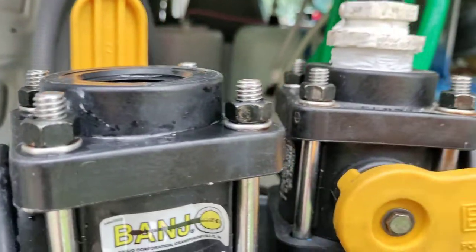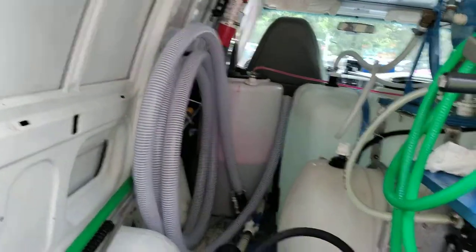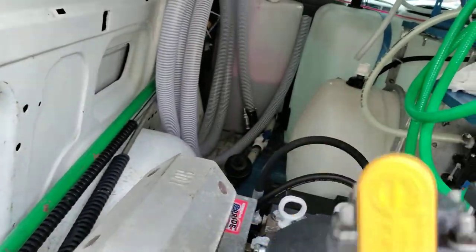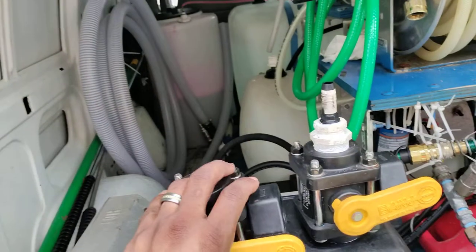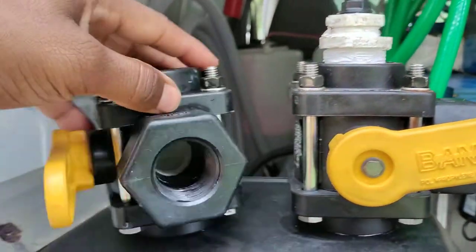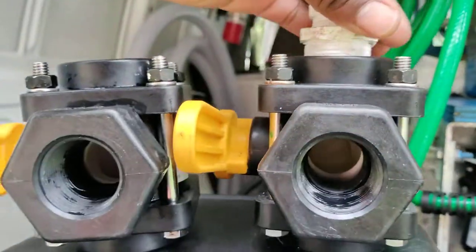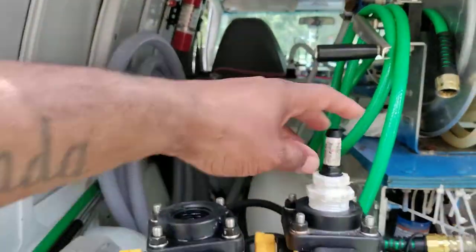I noticed it looked like that on the inside and I was like, that's weird — it won't go all the way down. I didn't want to force it and break it. So I grabbed my other one — when I switch this down, yeah, you can see the difference. That one goes all the way down and this one doesn't, and the inside looks like a cleaner flow.